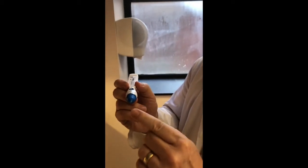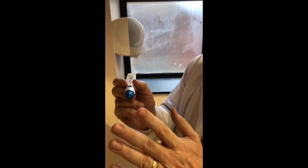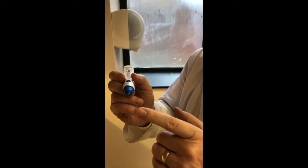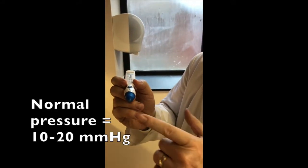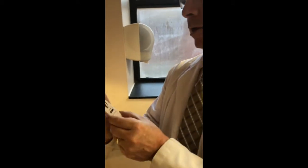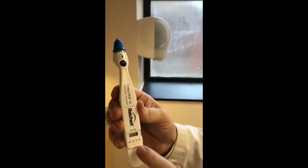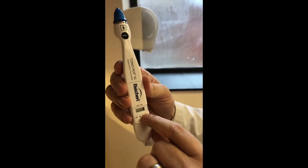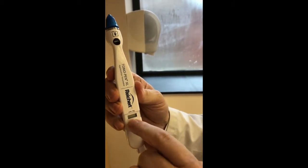The point of this is that you want the tip of the transducer flush with the cornea. Obviously in our model here, her eye is not anesthetized, so the pressures measured aren't real — but you really are just touching it flush to the cornea. When you do that, you'll hear a very subtle beep. When you're done, you'll see a pressure reading with a mark showing 5% standard deviation, indicating that you had three readings.